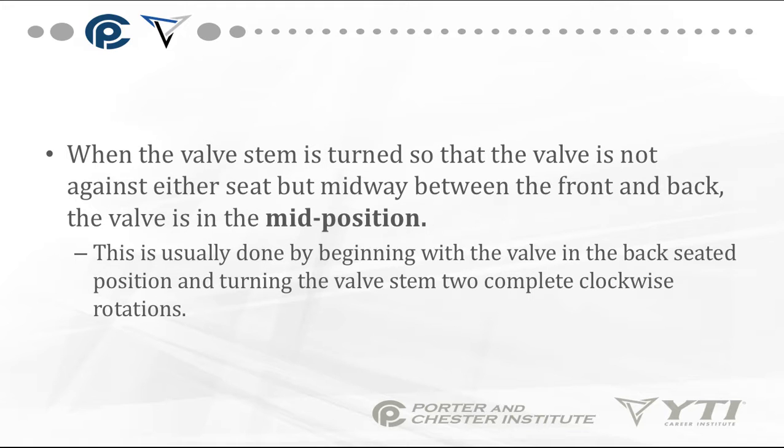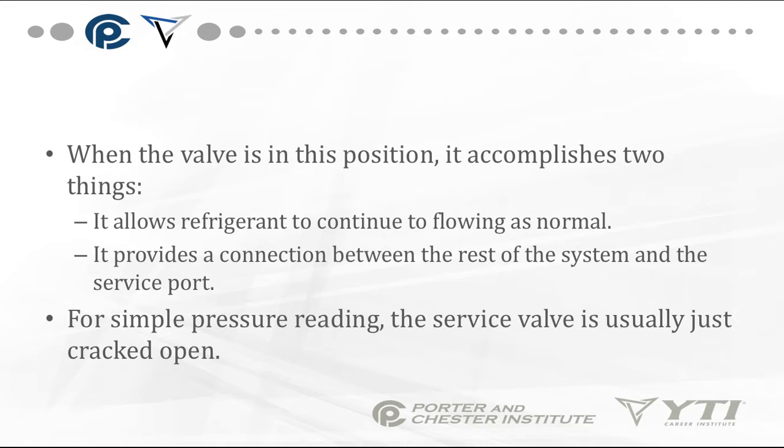When the valve stem is neither turned all the way in nor all the way out, it's considered mid-position or mid-seated. This is usually done by beginning with the valve in the back-seated position and turning the valve stem two complete clockwise rotations to push it in halfway. This allows refrigerant to continue flowing as normal while also providing a connection between the rest of the system and the service port.